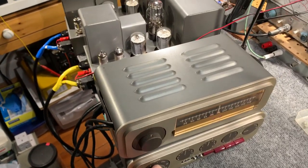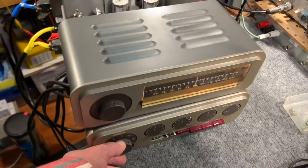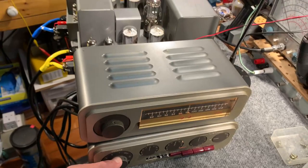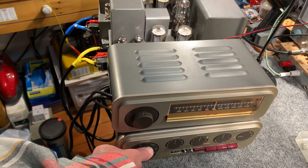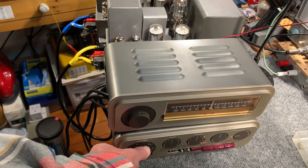A quick demonstration of a Quad setup from the 1950s. I've just put it on a soak test for a couple of days, then I'll give the owner a call and he can pick it up.